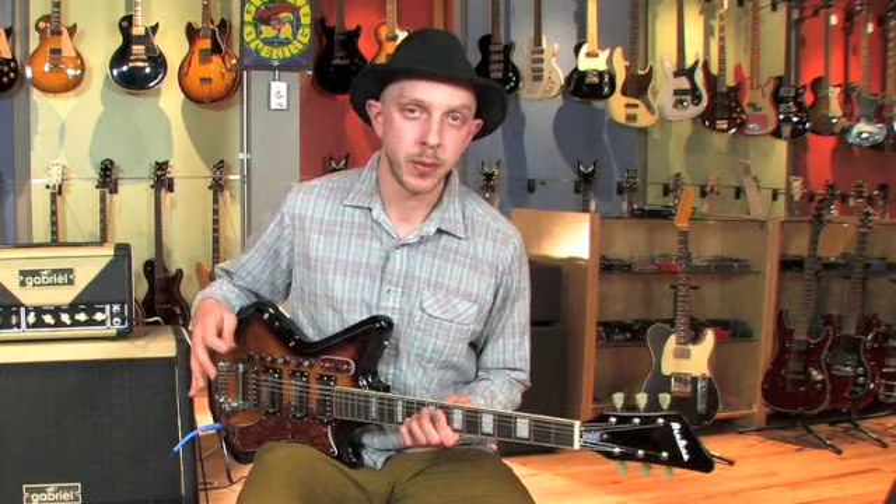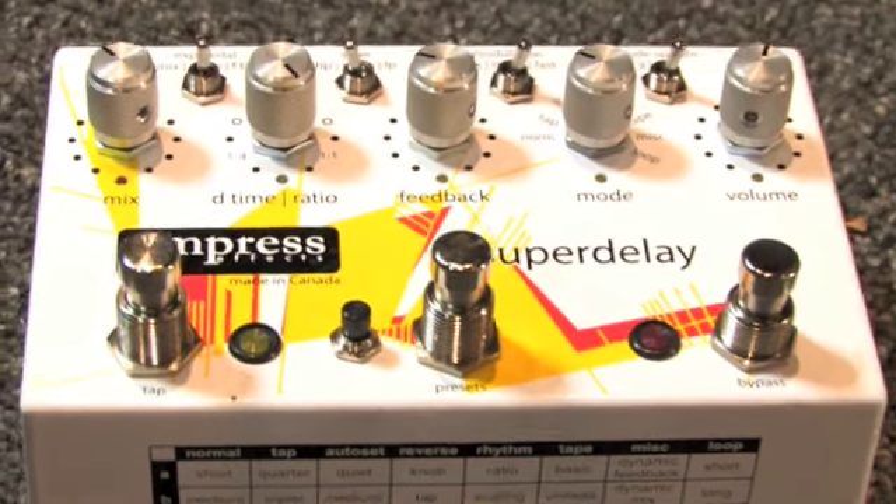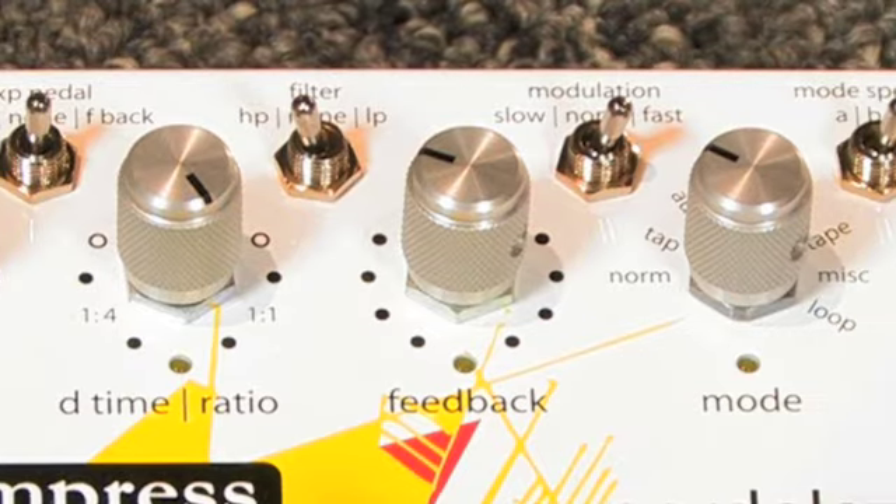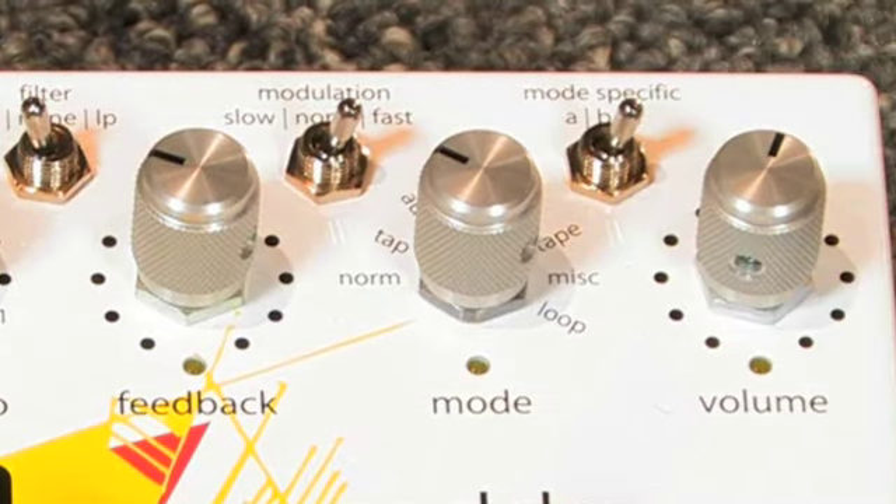Now I'm going to try putting it through an Empress Super Delay digital delay pedal. It's a Swiss Army delay pedal — it can do tape echo, your regular old delay, and it's got eight presets.